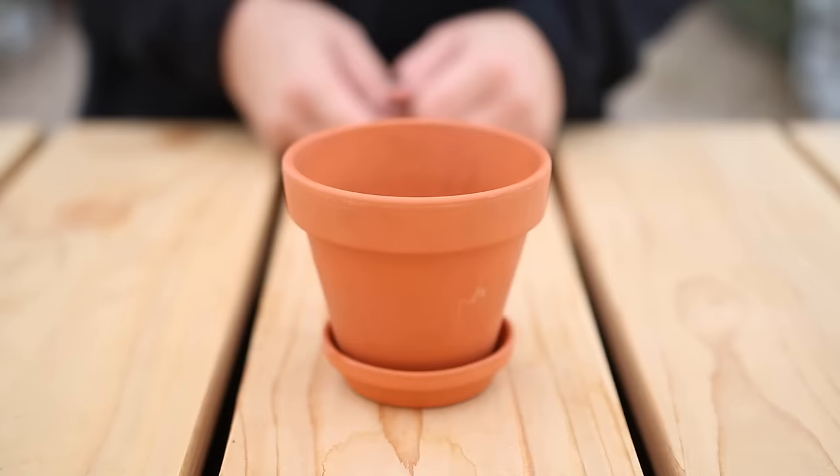The first tip is to choose a container with drainage — basically anything with a hole in the bottom. That way, water has a chance to escape and not pool, which can cause your plant to rot.